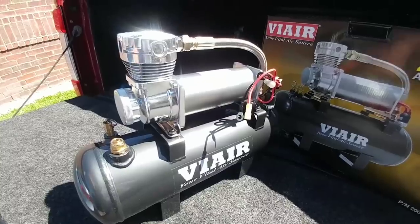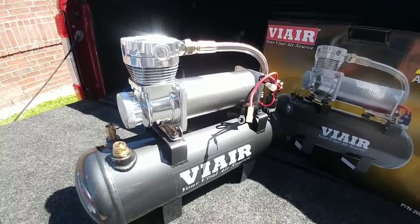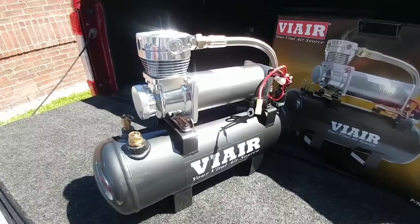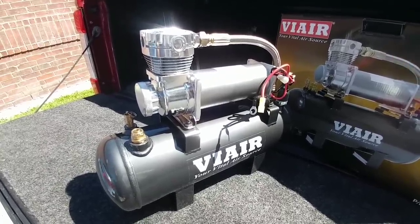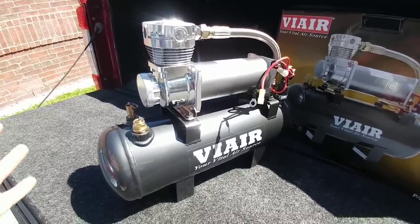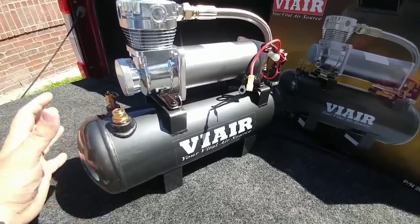I have a really cheap onboard air system that I am currently using. It was actually given to me as a gift about a year ago. It is a Viking-based system, which uses a Viking tank and pump. I have been wanting to remove it for some time because I just do not trust it. I have heard of a lot of issues where the tank starts to rust and the compressor goes out, and I really do not want that to happen. So I am upgrading to what I consider to be the best-in-class version for onboard air.